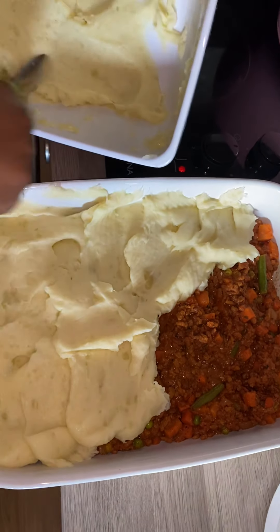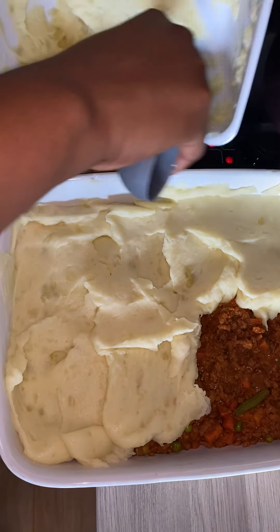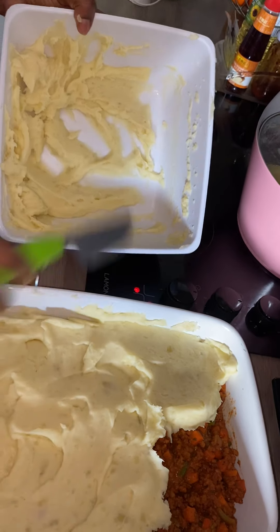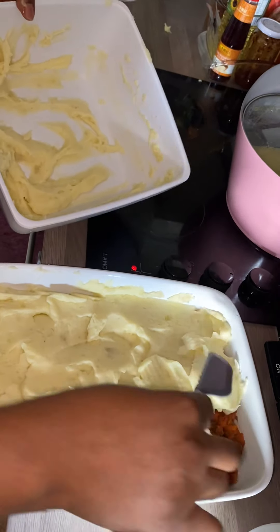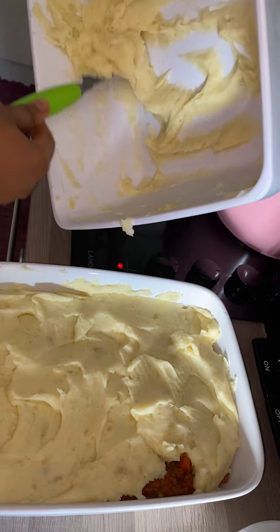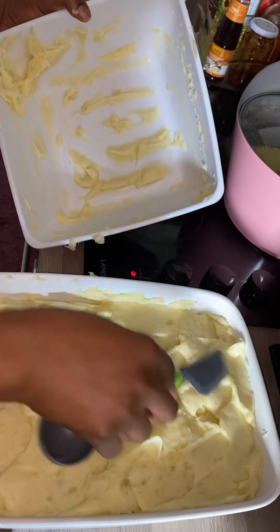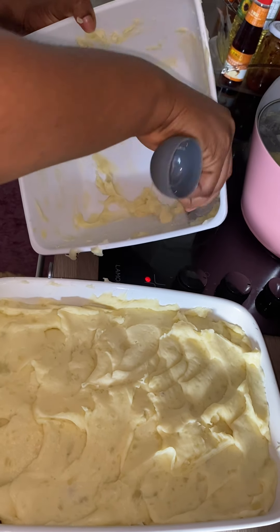After doing this, you keep on filling it. You cover it everywhere — make sure you cover the meat all over.